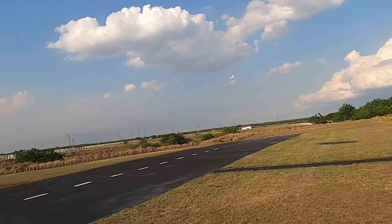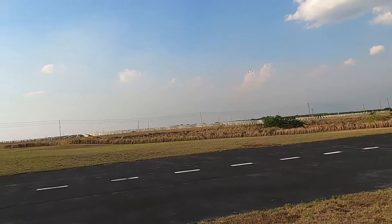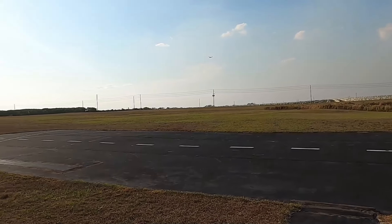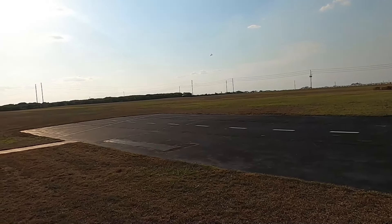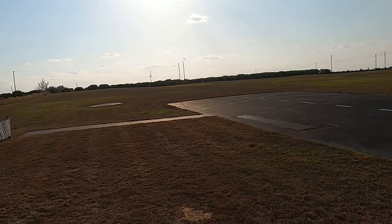A lot of people say they'll put Dubro low-bounce tires on this to get rid of that rattle, but I guess I'm the only RC pilot out there that actually likes the rattle.